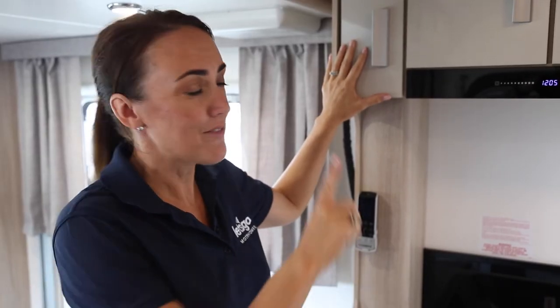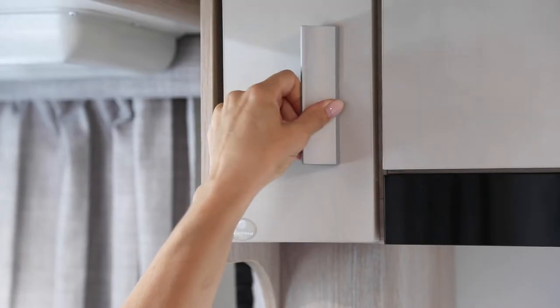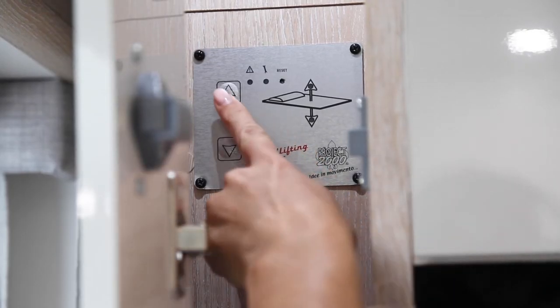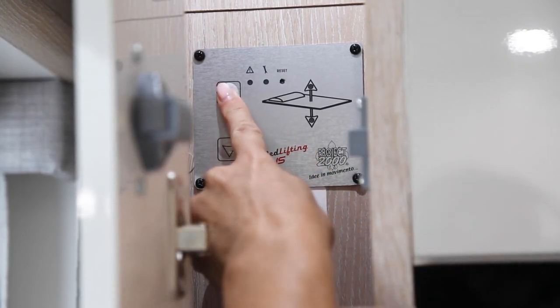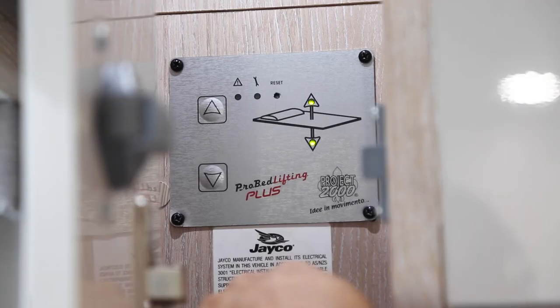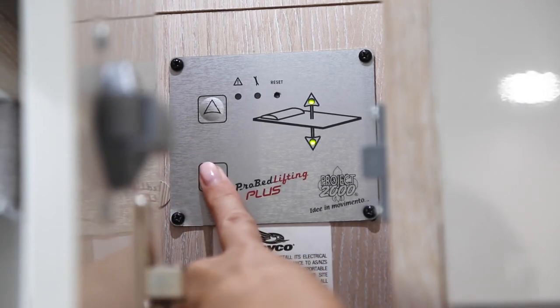All the controls for your bed are right here in this cupboard in the kitchen. To start the mechanism, put your finger on the up button for about three seconds until the three green lights light up. Now you're ready to put your bed down.